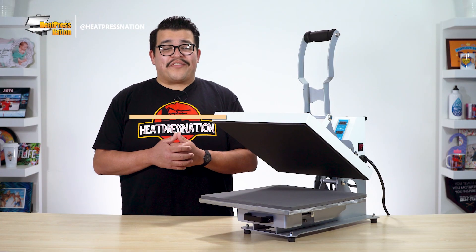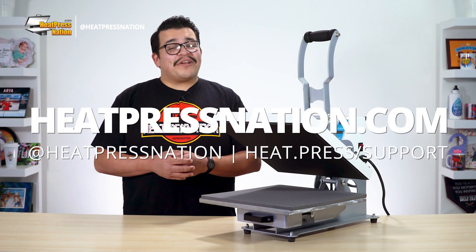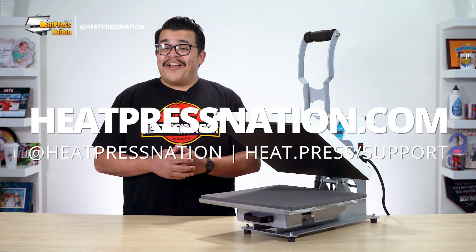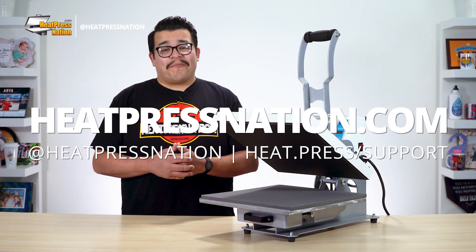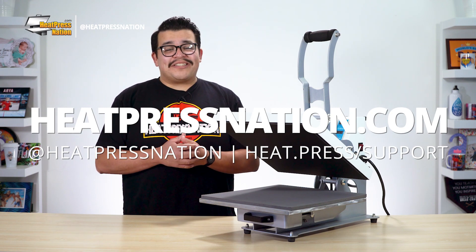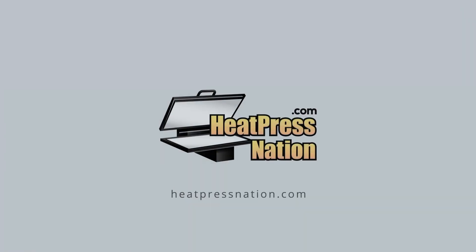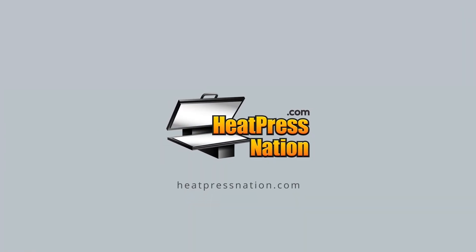To learn more about heat transfers, please visit our website at heatpressnation.com. For any questions, you can call a My Expert representative at 800-215-0894. Once again, I am Jared with Heat Press Nation, and thanks for watching. We'll see you next time.